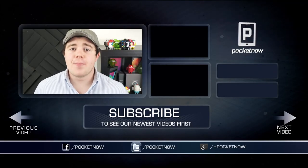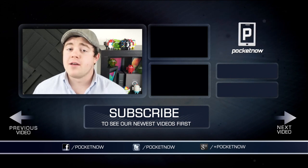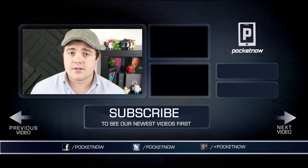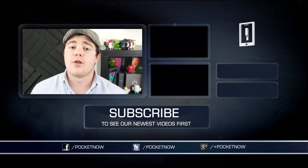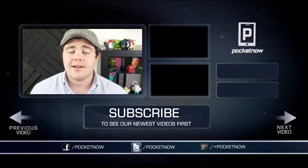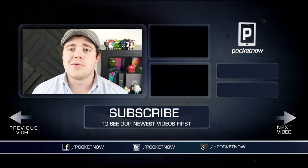That about does it. If you liked the video, be sure to give it a thumbs up and subscribe. Follow us in all of the normal places — Google+, Twitter, and Facebook at SimplyPocketNow. You can follow me on Twitter at CasperTech. I'm Taylor Martin, and I will see you next time.